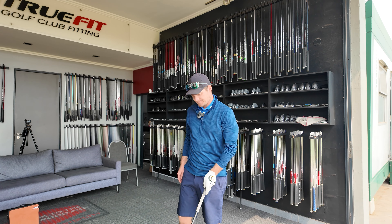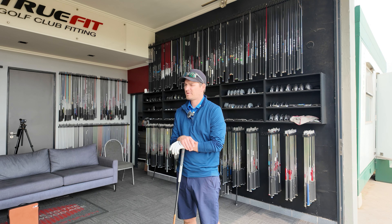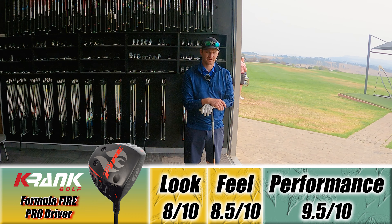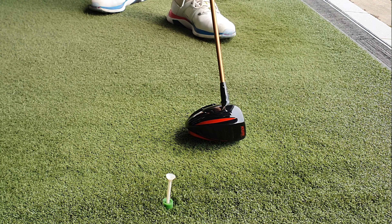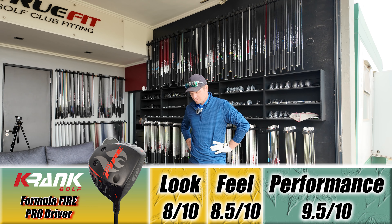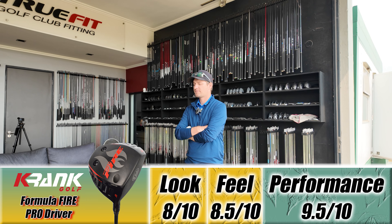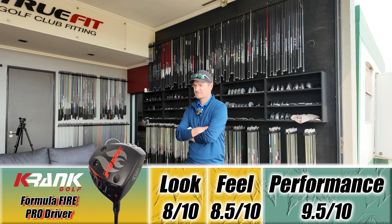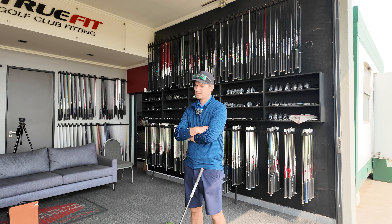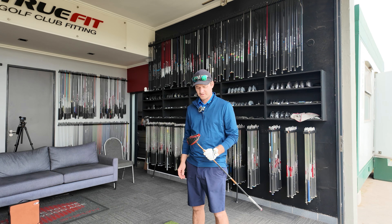Let's rate this driver. From a performance standpoint I'd give it exactly the same as the previous one — I couldn't really feel the difference too much, though the sound was different — so performance gets a nine and a half out of ten. The numbers surprised me. For looks, I'd give this one an eight out of ten — it does look a bit better, it doesn't have that triangular shape as the previous one. And from a feel perspective, an eight and a half out of ten; it feels a lot more compact and the first hit's sound/feel concern doesn't apply here.